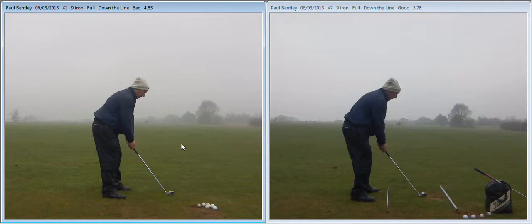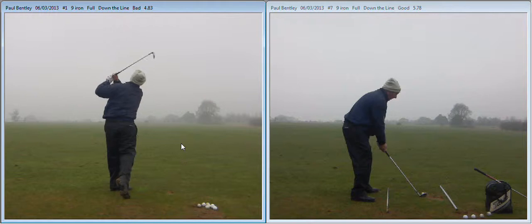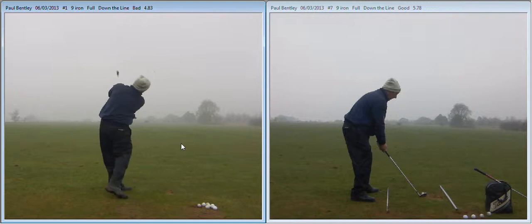Now let's take a look at the one on the left. Our main focus I was talking to you about was balance, and at that point there we can just see it falling towards your toes. And that had a direct effect on how the club came through the shot.